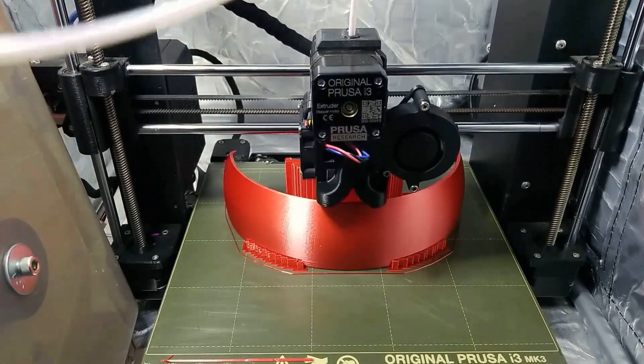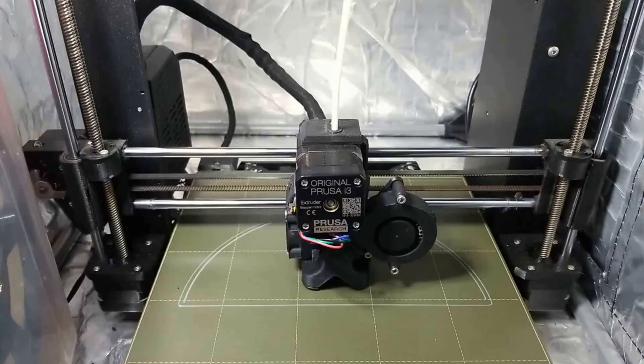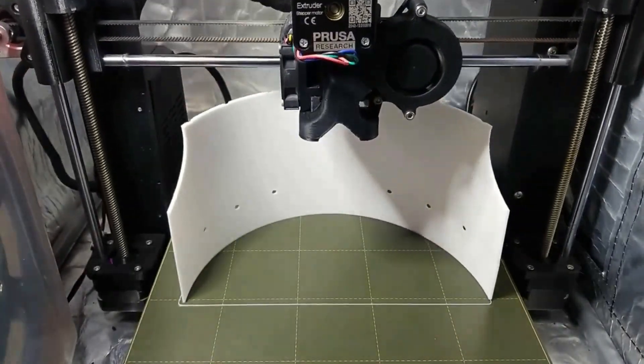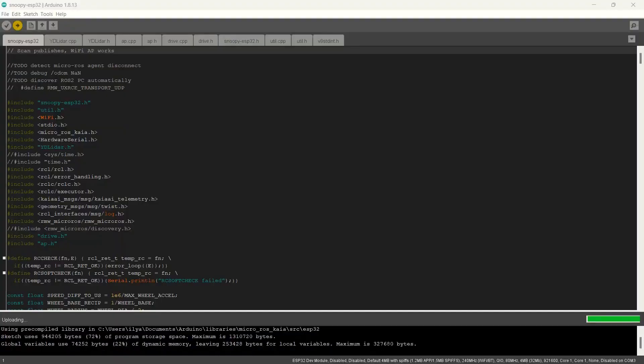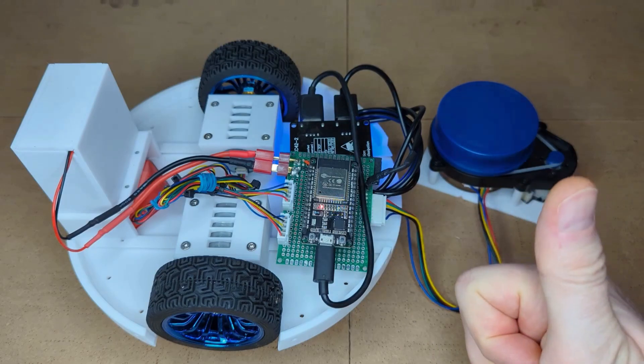Welcome to the Maker's Pet Robot 3D Printing Instructions video. In this video, we will go over the robot body parts, learn how to configure the 3D printing slicer software, and 3D print the robot parts.